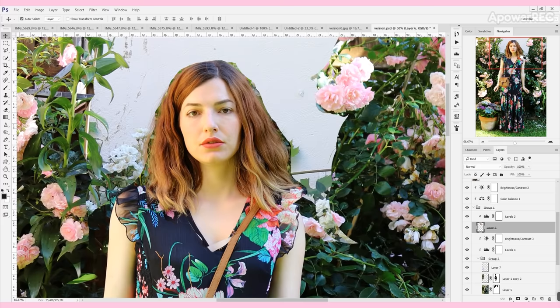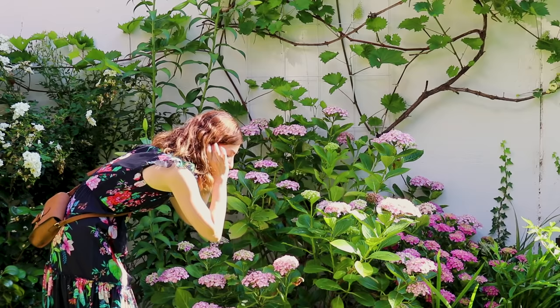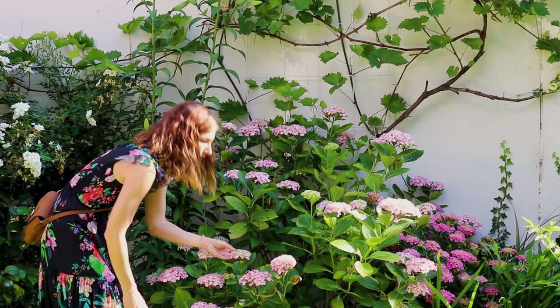What I absolutely adored was that the light of the plants reflected on my skin and the result was this beautiful yellow glow which just gave everything this magical shimmer. I really loved that.